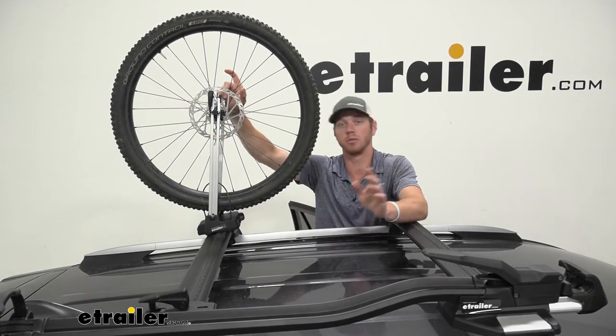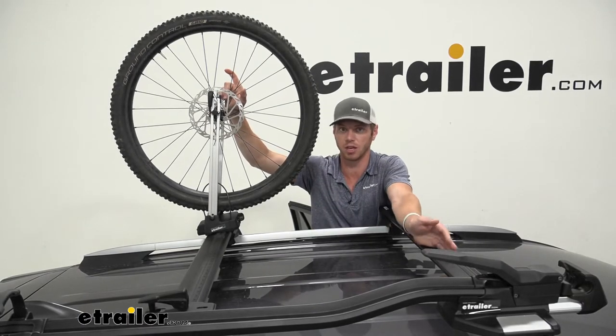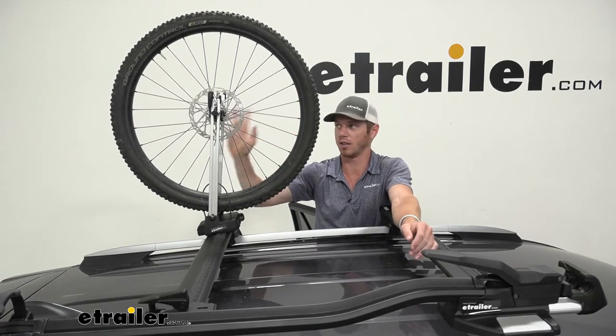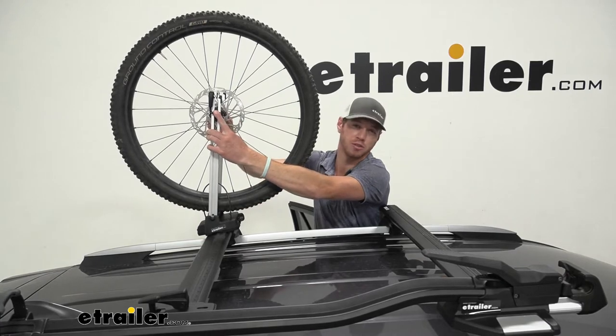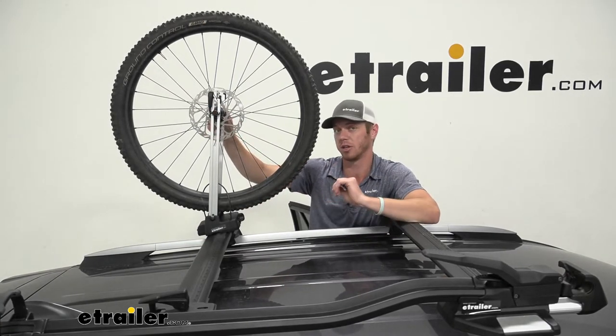If you have any type of wheels that are between 20 and 29 inches in diameter — which is pretty much from the kids' bikes all the way up to your larger bikes — those are going to work. And we're going to accept a fork dropout spacing of 100 millimeters all the way up to 110 millimeters.